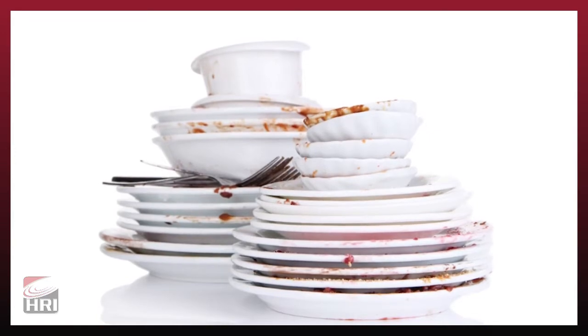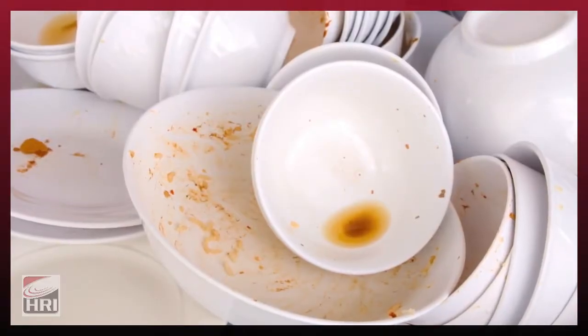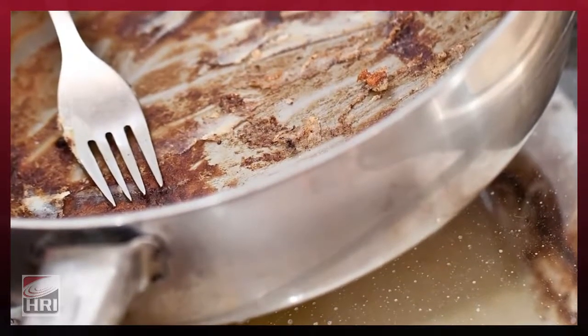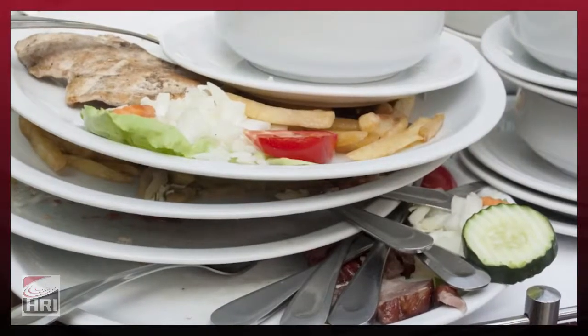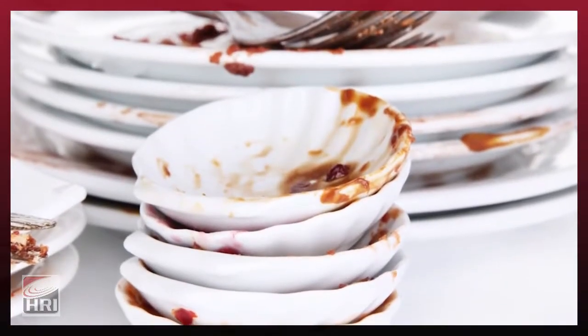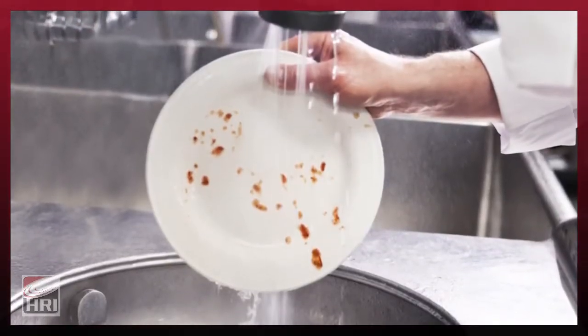Every kitchen has its share of dirty dishes. For many operators, food waste is a problem that continues to slow down productivity. When dishwashing operators fall behind, so does operational efficiency. What if you had a food waste solution to keep productivity flowing — something to help a single operator double or even triple their speed?